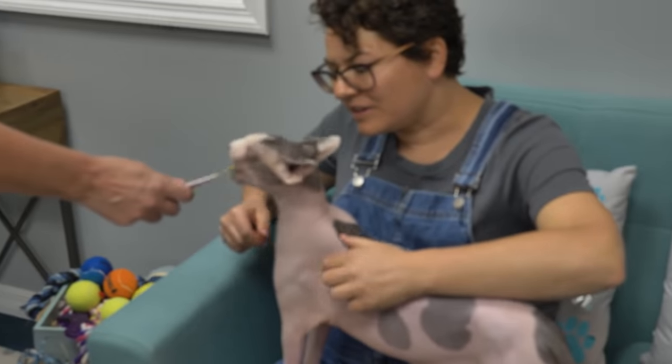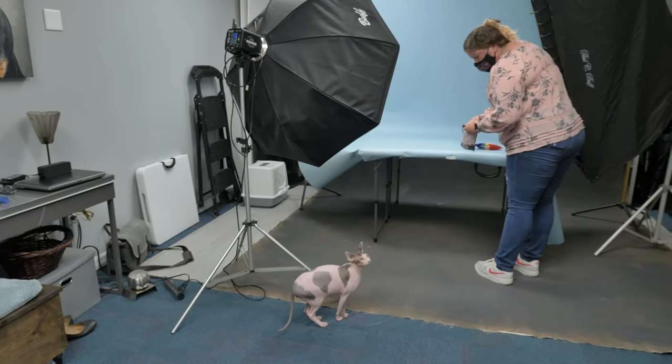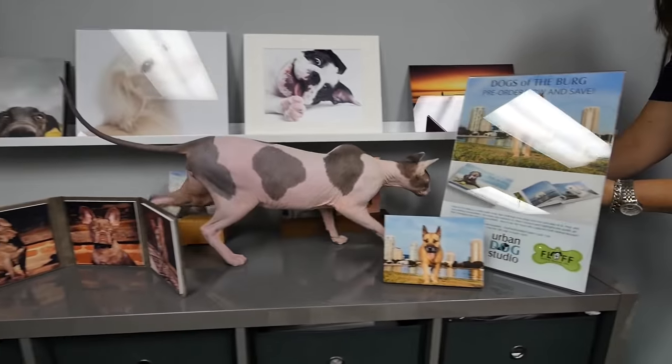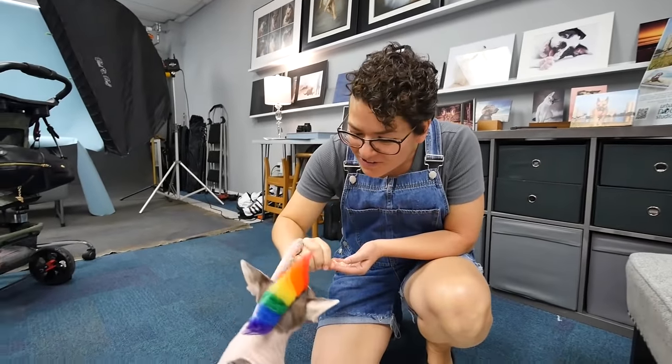Let's see if Buck's ready to get dressed. Good boy. He's not having it — but he's not running. My biggest customer base is hairless or sphinx cat owners. They are used to wearing clothing in order to keep warm, and it's also just a little bit funny with hair on a hairless cat.